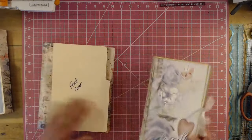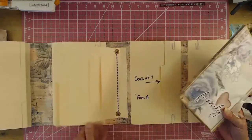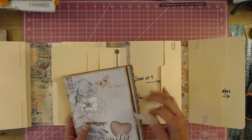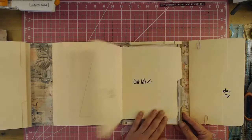So this little booklet — this is the one that we made — goes inside of here. Here you have a pocket. Let me tie that. So it goes inside this pocket and it lives right here.